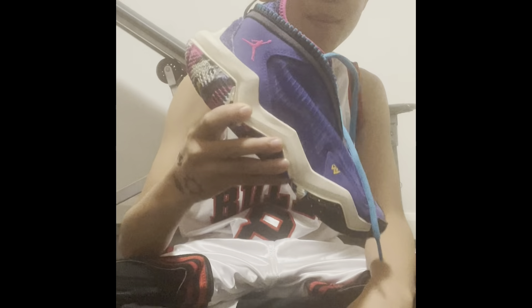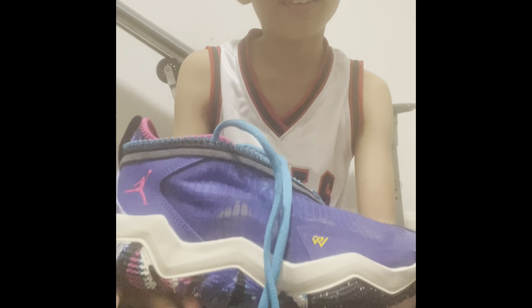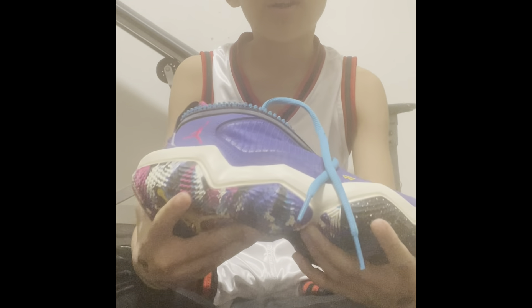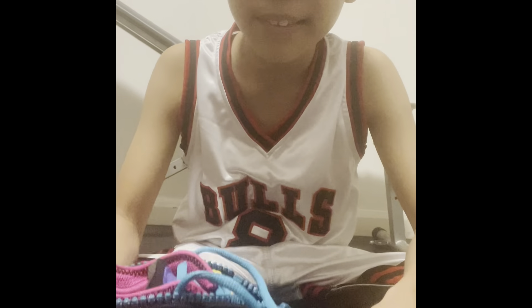As you heard in the caption, we're gonna be doing a video about my new kicks. These are the new Westbrook collaboration with Jordans - I don't really know their names but yeah.